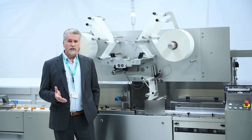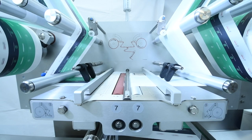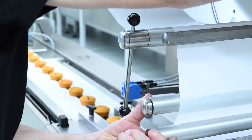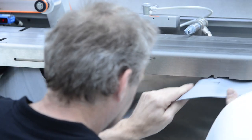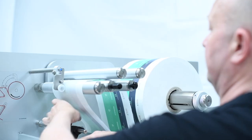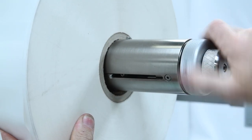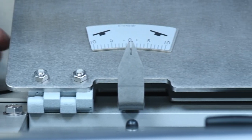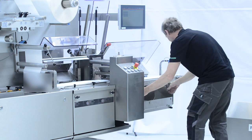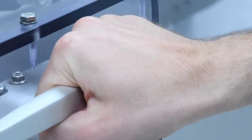The need for modularity is satisfied by the possibility to configure the machine to order, making it possible to add functions later on and adapt to future needs. Scales and decals make the Pack 403 operator-friendly — easy to use and preventing operator mistakes. Examples include: simplified film path for faster film reel exchange, sequentially numbered film rollers for intuitive film threading, self-centering film reel holders, a fin seal unit canting mechanism for consistent packaging appearance and repeatability, and pressure-controlled fin wheels for easy reproducibility. The cleanability feature makes it possible to easily remove parts to clean — for example, the belts — and the stainless steel construction makes the machine easy to wipe down.